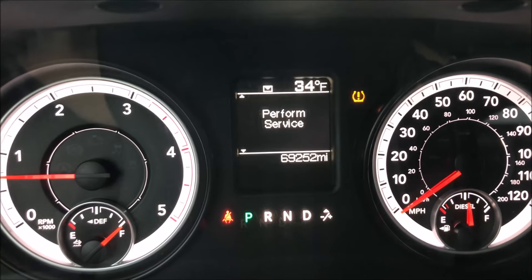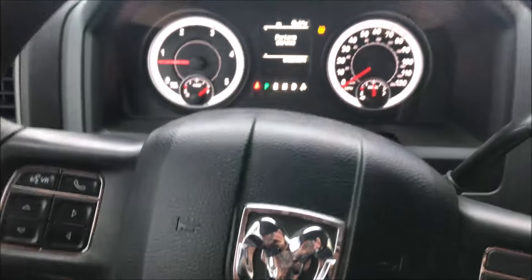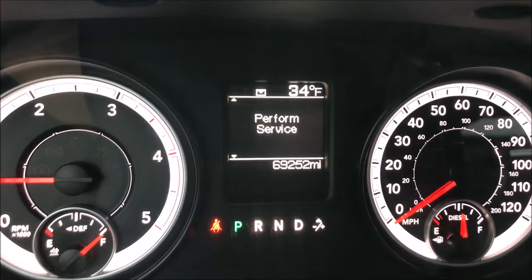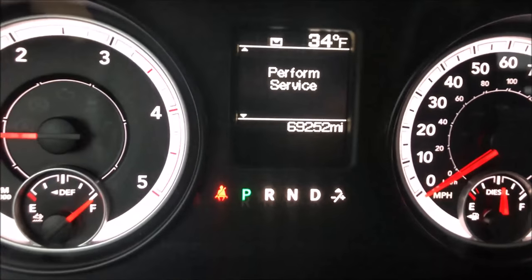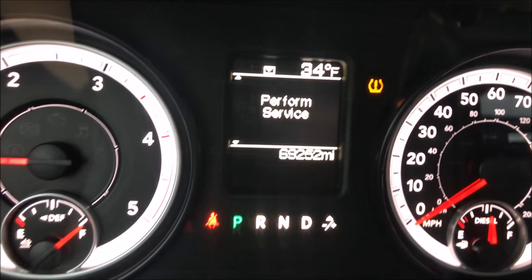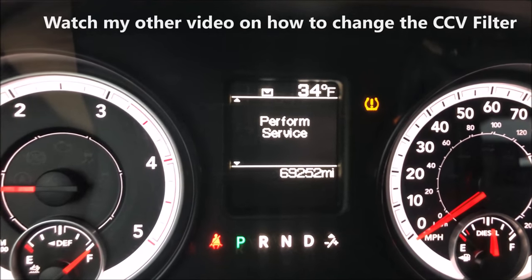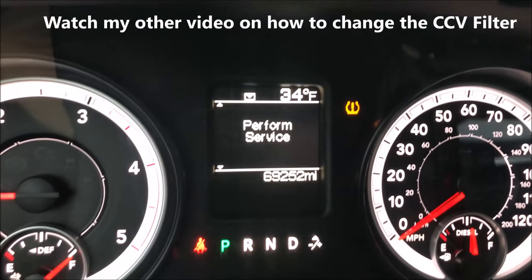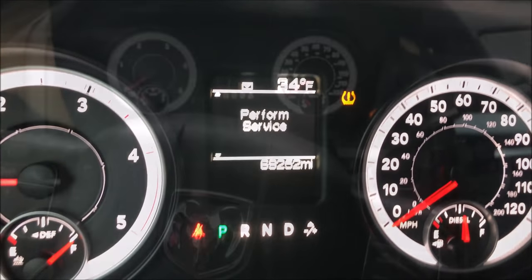This is a 2013 Dodge Ram 2500 with the turbo diesel Cummins 6.7 liter. If you have a 'Perform Service' display on your dash, it should generally appear sometime after 67,500 miles, letting you know you need to change out your CCV filter. I'm going to show you real quick how to reset that once you change the filter. You can check out my other video on how to actually change that filter — it's pretty simple and anybody can do it at home in their driveway.